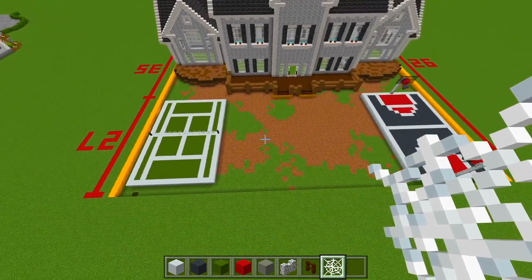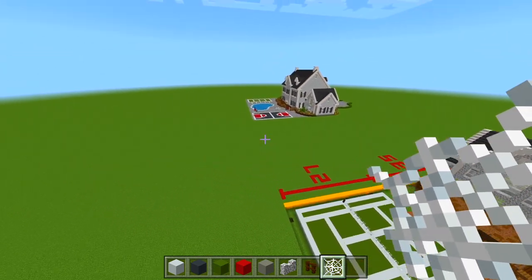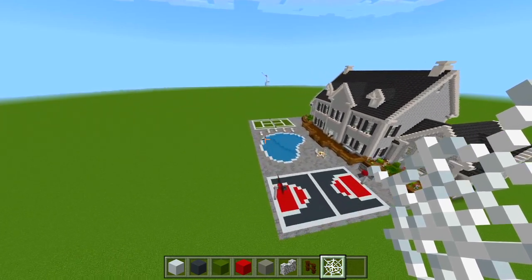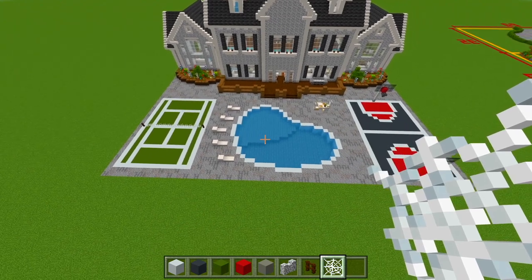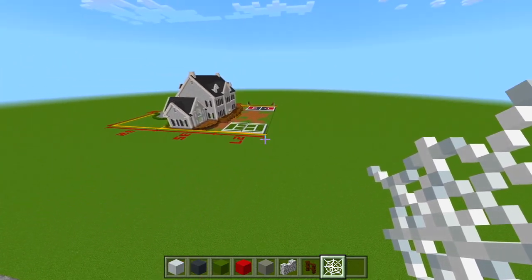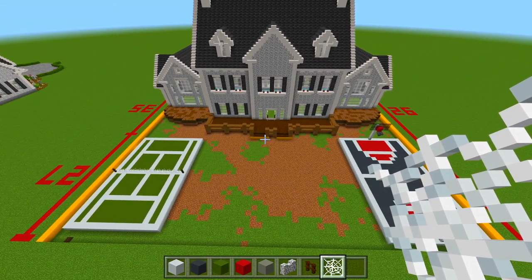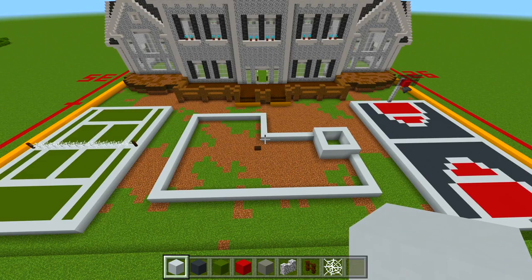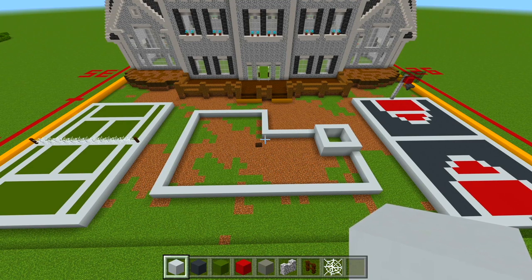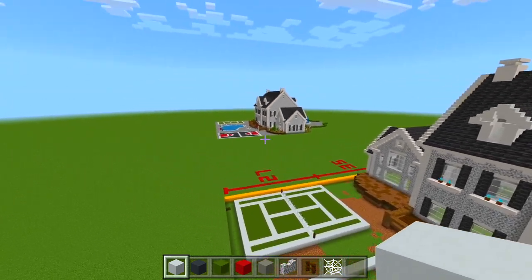Now the final thing we're going to do back here is the pool. I'm actually going to switch up the design because the original has a bit of a different shape — more rounded off. I really don't like it, so I'm going to leave it simple and have a rectangular shape over here. I think it'll just look better. I'm going to figure out how big I actually want it, and then I'll count all the blocks for you. This is the design I'm going to stick with — I like this a lot more than the original one.